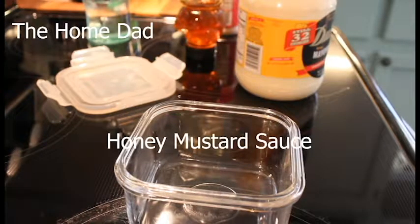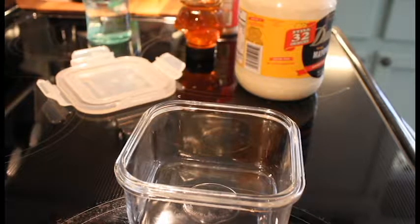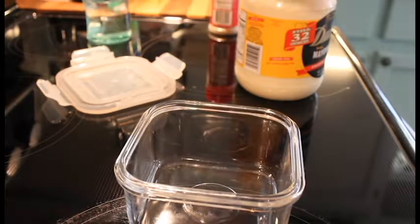Hey everybody, it's the home dad again coming at you with a little quick video. We're going to be making some homemade honey mustard sauce. First we need to start off with a quarter cup of honey.